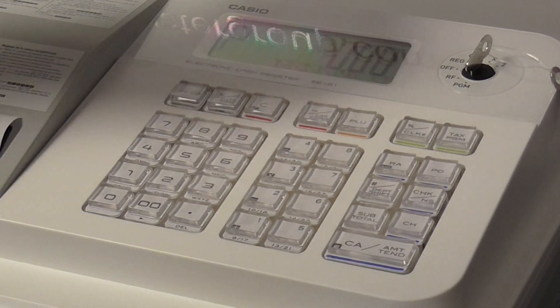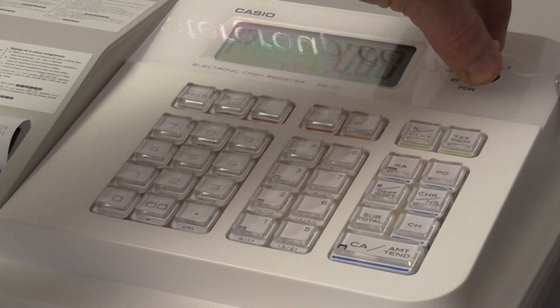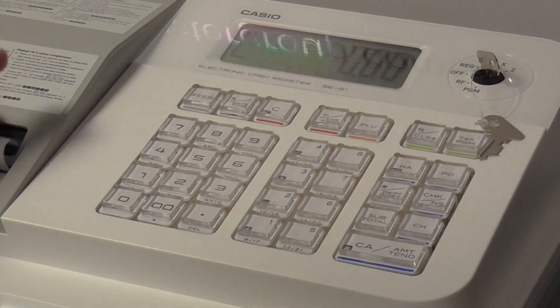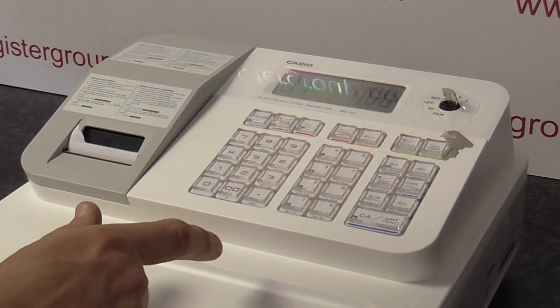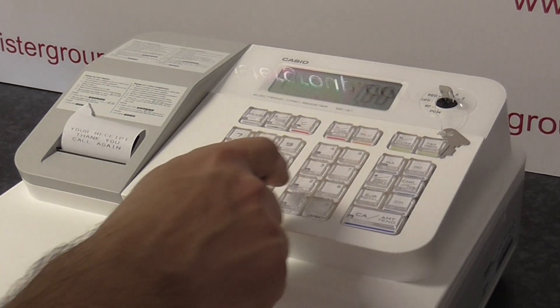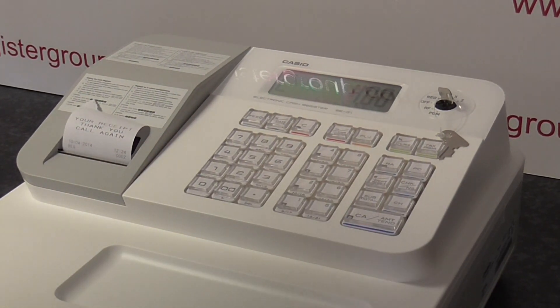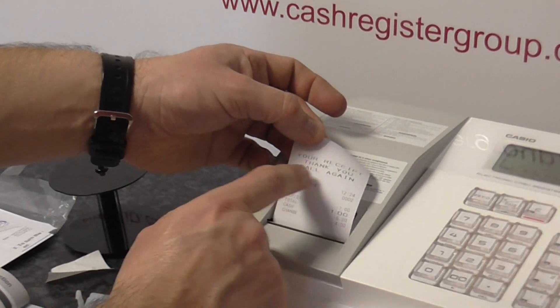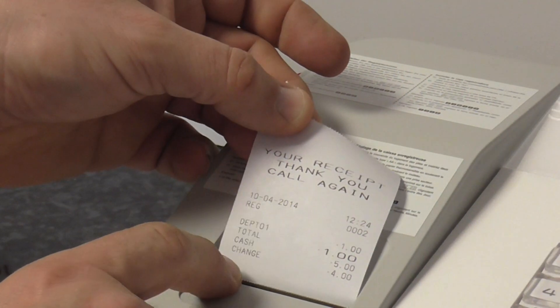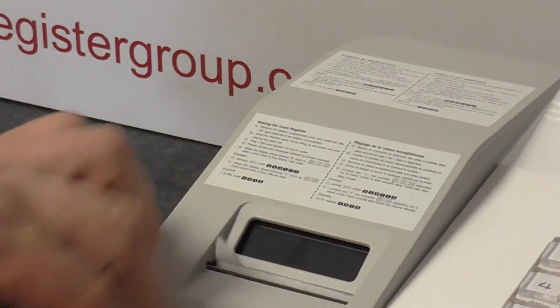Then if you turn the key back to register and enter an amount, what you will see now is that the till roll is a lot bigger, and you get your receipt — 'thank you, call again' — and a bigger receipt which you can tear off and give to the customer.